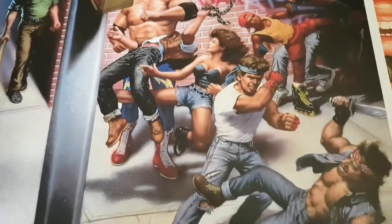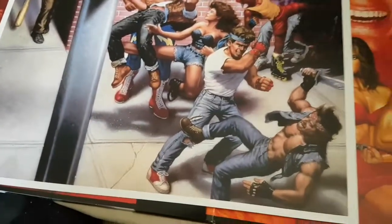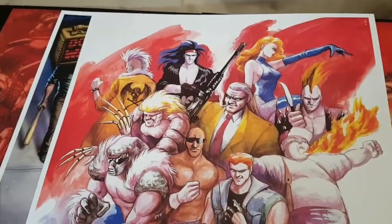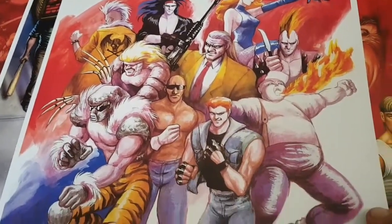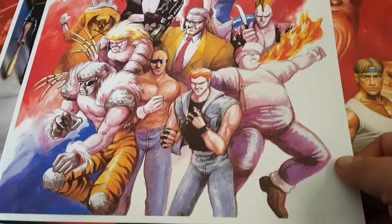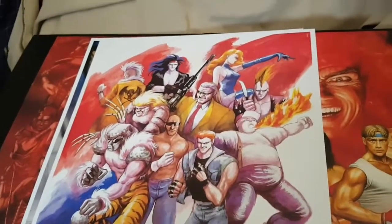I believe this is supposed to be the best Streets of Rage game out of the three. I've got all three. I've sort of played bits of all of them, but not really got into a proper game. I'll probably be doing a play-through of those soon. I'm going to try and do new, different things on the channel — try and go in several different directions and see what people like and what people don't like. That's the two pictures there. We'll come back to you once I've got the records out.